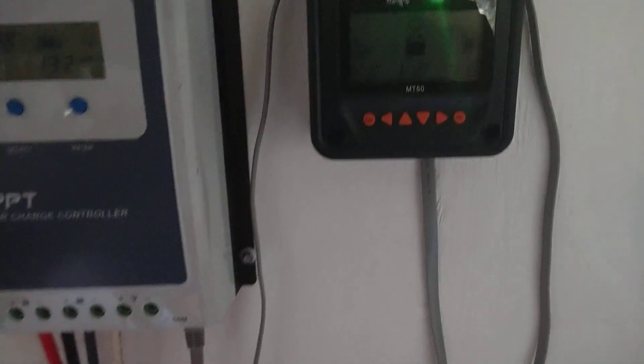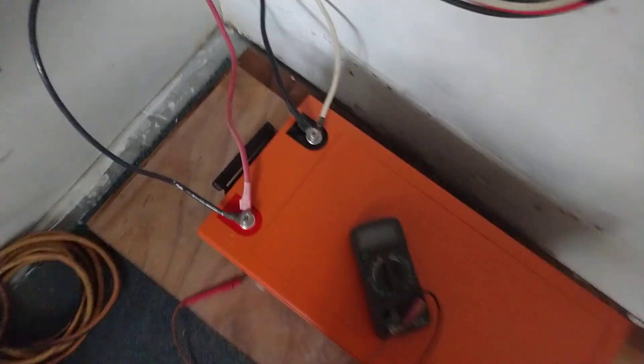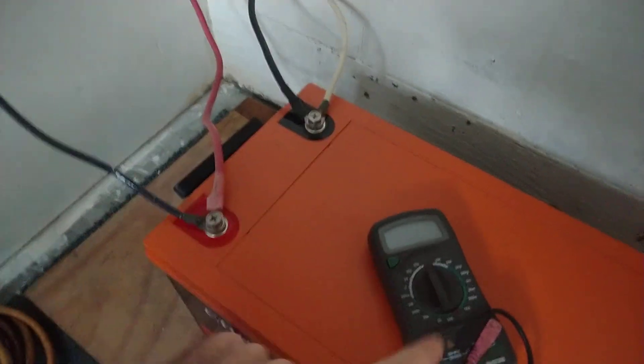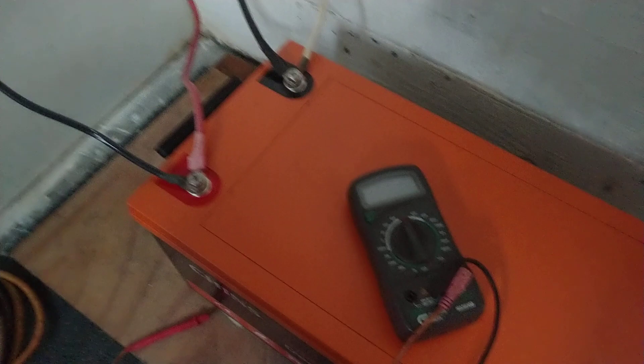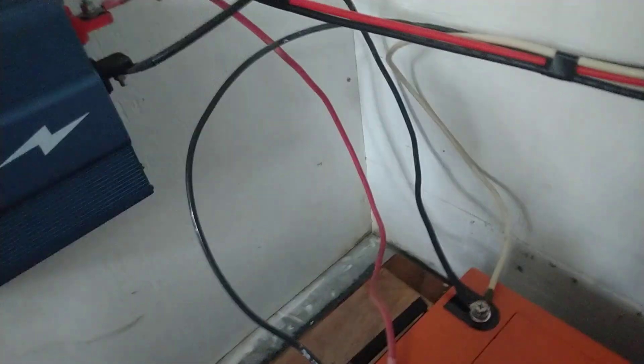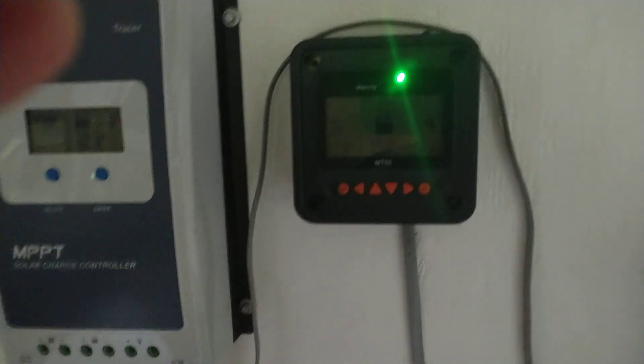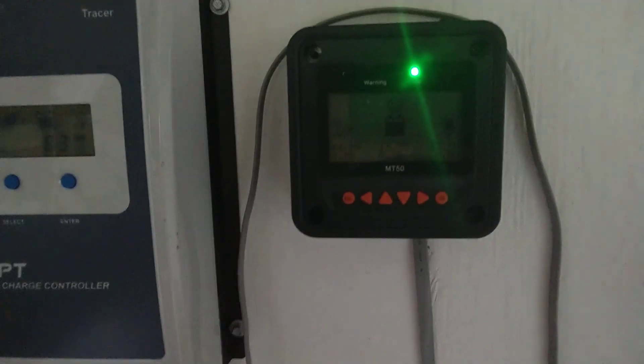I want to note that chasing the voltage by watching what's on the MT50 is not the most accurate method. When I go down and re-verify what I'm getting at the terminals themselves, it's usually a little bit lower. Of course I've also been running my inverter throughout the past few days, but I'm getting a really good understanding now of where this thing is running.